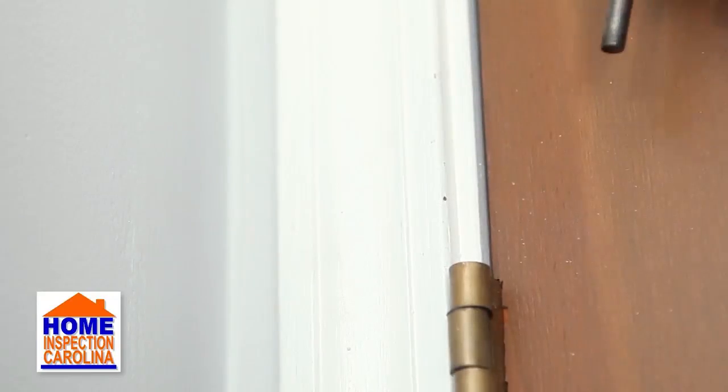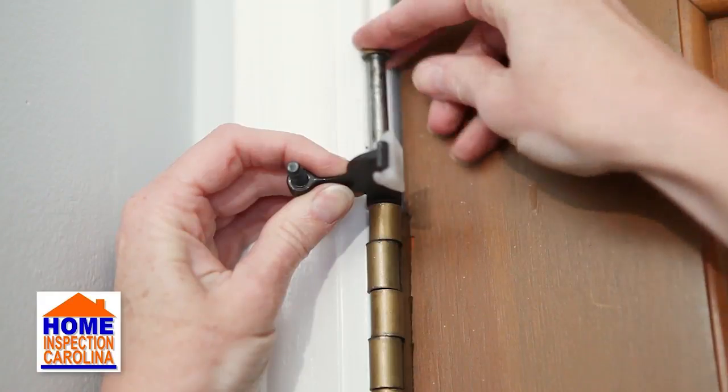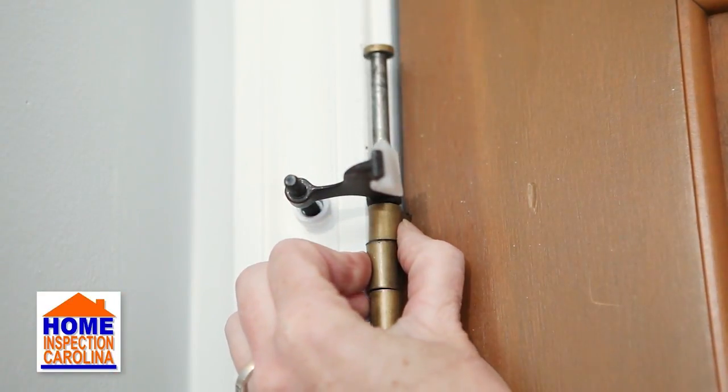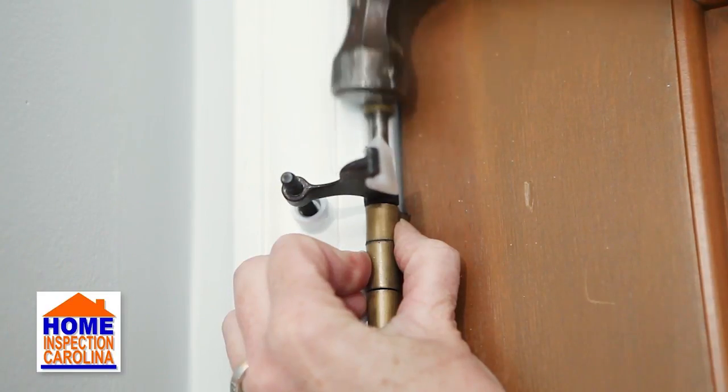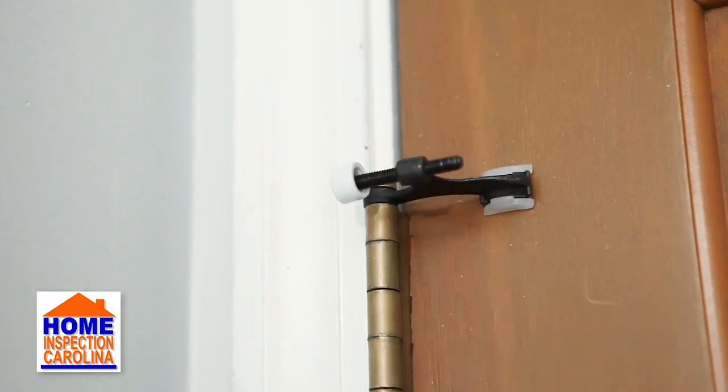Once the pin is removed, take the new hinge pin doorstop and align it to the top of the hinge with the stopper facing the wall. Place the pin back in through the doorstop and first section of the hinge. If it is difficult to slide through, gently tap the top of the hinge pin with a hammer until it's secure.